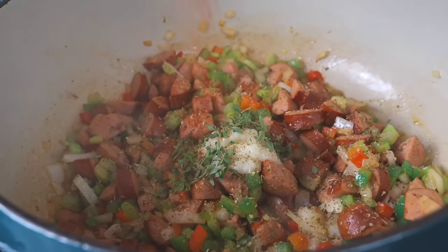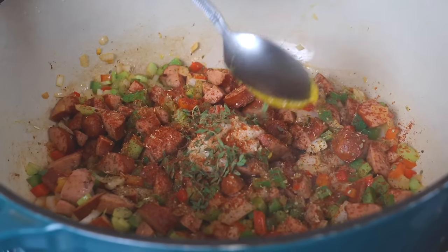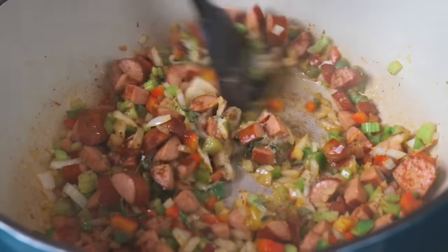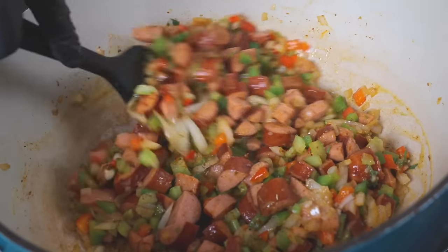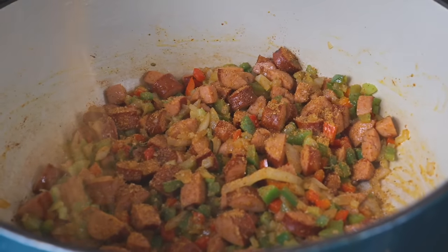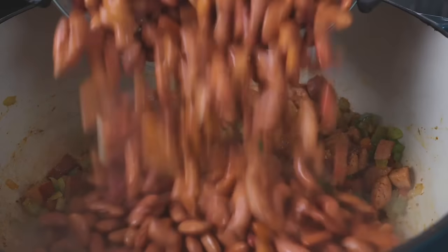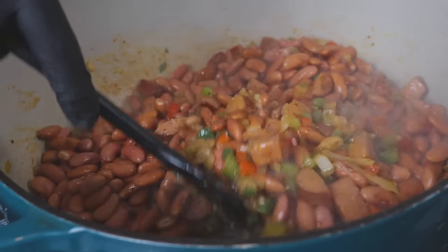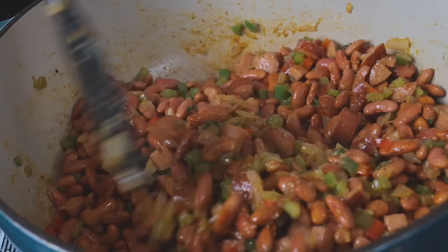Use whatever you have on hand — you just want to get that flavor in there. We're going in with some fresh thyme and some smoked paprika. Then about a teaspoon or so of low-sodium chicken base from Better Than Bouillon — not a sponsor, but they absolutely should be. At this point your house is going to be smelling absolutely amazing. We're adding some Hot AP seasoning, which has cayenne pepper and jalapeño powder, along with some Cajun or Creole seasoning — use whatever you prefer. We've drained our beans and now we're adding them to the party as well. Mix that around and give it time to soak up all that flavor.